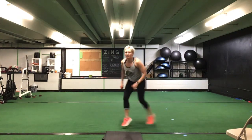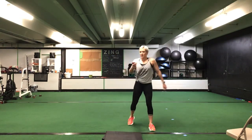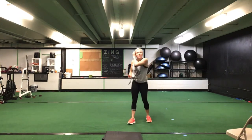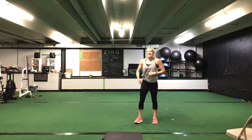Nice job. Keep it going. You're halfway there. Great job. You have 10 seconds to go. Nice. Five seconds. Time.